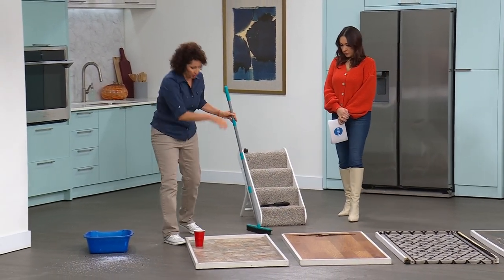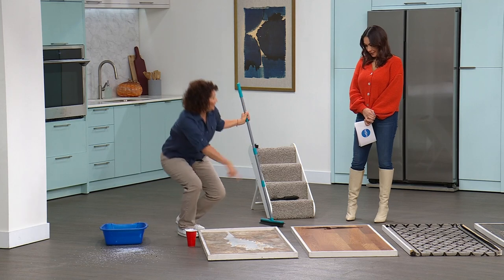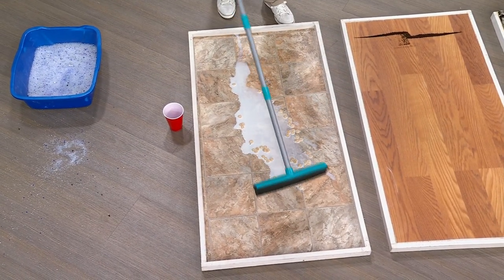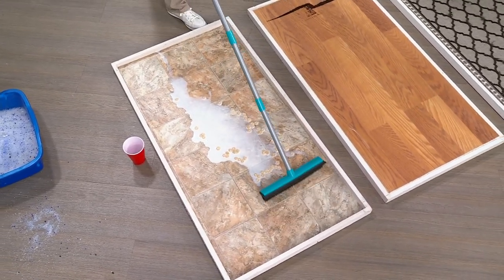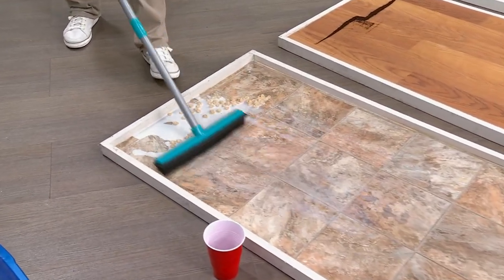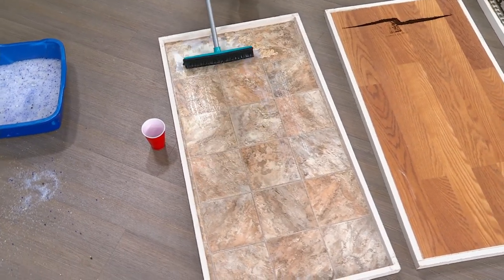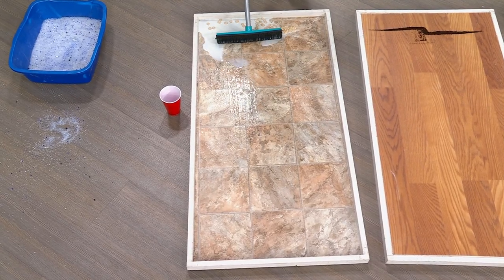Now I just showed you the dry, so let's go into the wet. Spills happen, right? The old saying — don't cry over spilled milk. So I'm going to show you with the bristles: I'm going to pull all the Cheerios up, but I still have all the liquid there from the milk. Now I turn it around and the squeegee is going to pull that liquid in. That's what I like. Now you call over your dog and they clean it up.